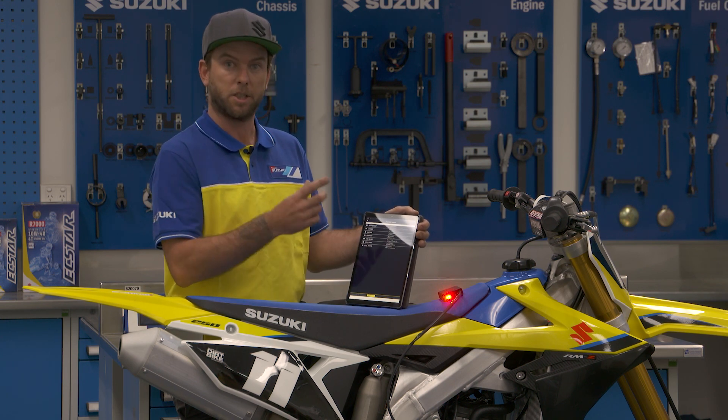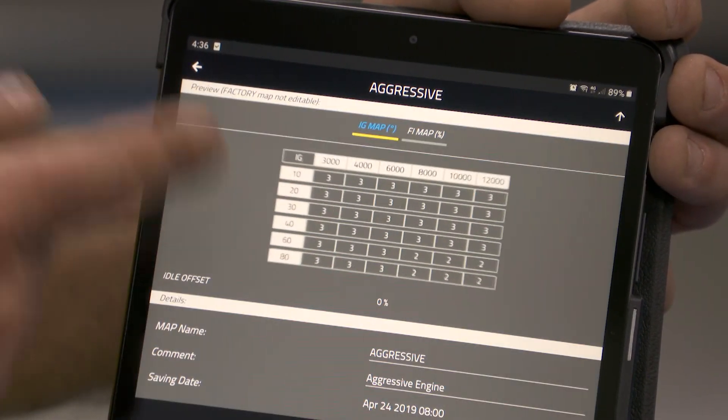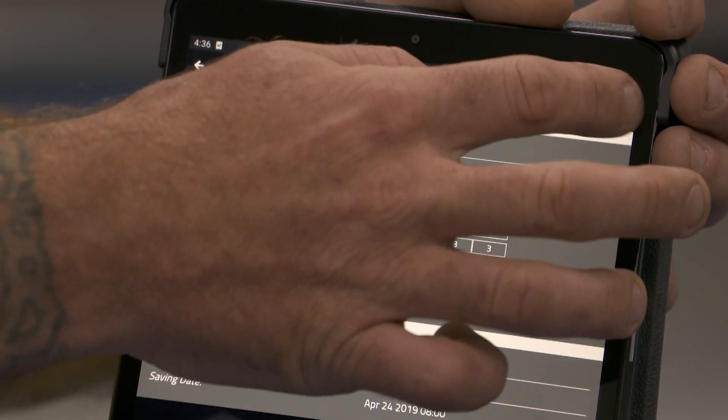So aggressive, richer, leaner — which are just like your little couplers. You can check it out. There's an ignition map there for the aggressive setting, and a fuel map there for the aggressive map as well.